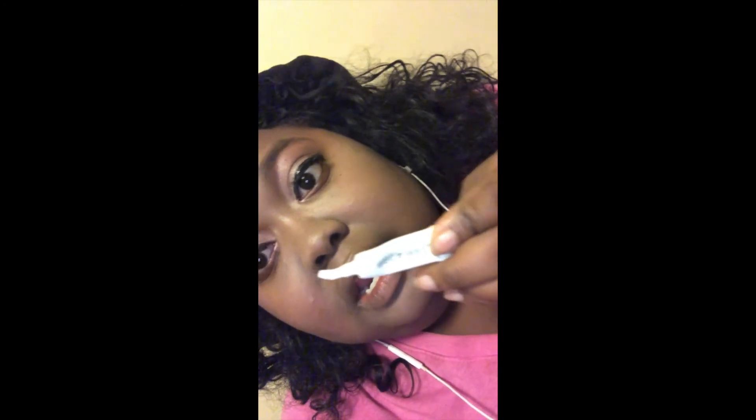Make sure you have scissors nearby when you're putting these lashes on — it took me like 20 minutes with the trimming. To end the look, I'm going to pick a lipstick and then we're going to take some cute photos. I'll be right back!